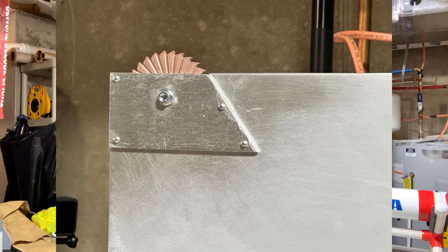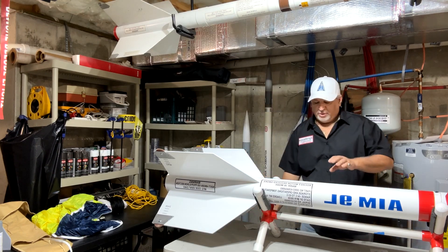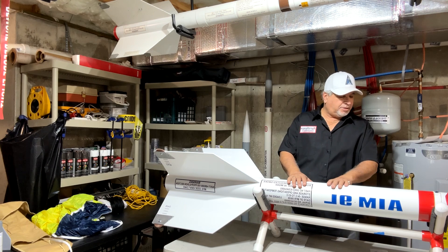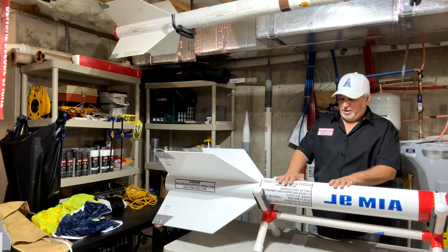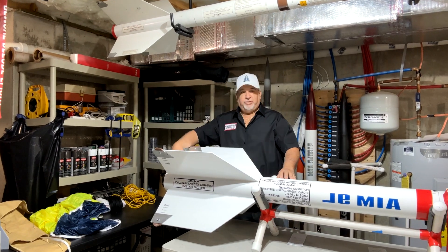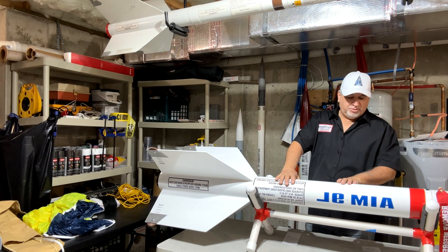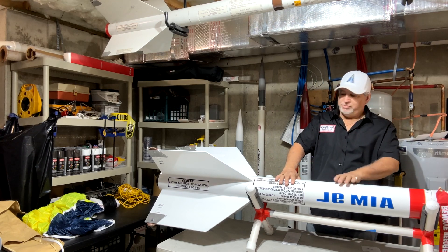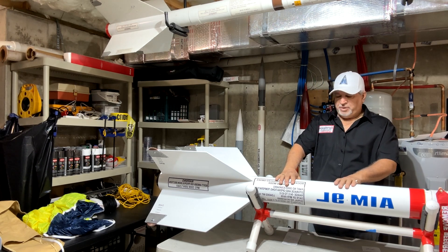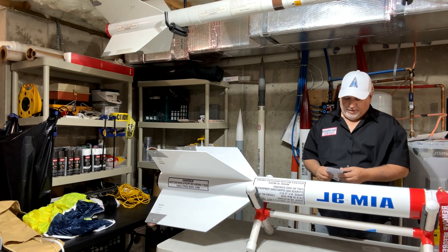Of course we have heavy-duty fillets to keep everything strong — this is a fiberglass tube. The next section is also a LOC fiberglass tube, permanently mounted. I do have a steel cable as an extra support mechanism that goes all the way up to the bulkhead so it will never separate — a very strong attachment point for all the parachutes.